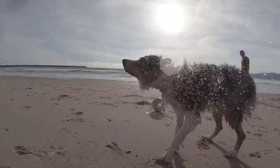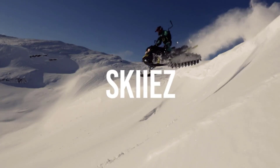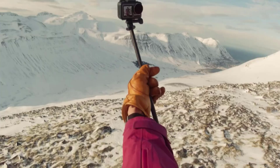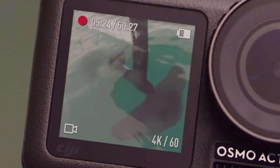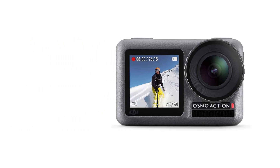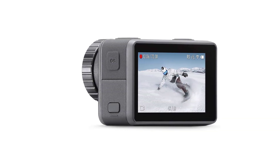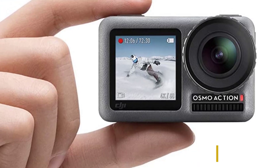The DJI Osmo Action is packed with a 1/2.3-inch CMOS sensor working at 12MP and has the capability of shooting at a 145-degree angle. Image and video quality are excellent — videos are recorded at 4K HDR with amazing color accuracy that looks lifelike. It also uses Rocksteady technology, an amazing image stabilizer that eliminates blur. For slow motion, you can record at 8x slow motion at 1080p resolution and 240 frames per second.